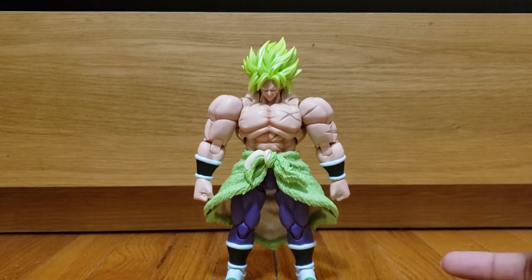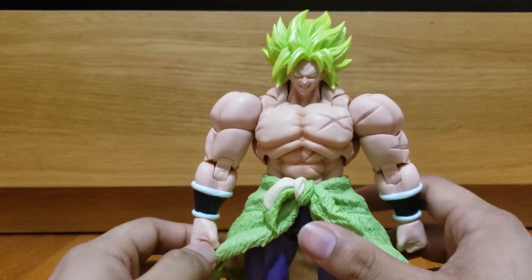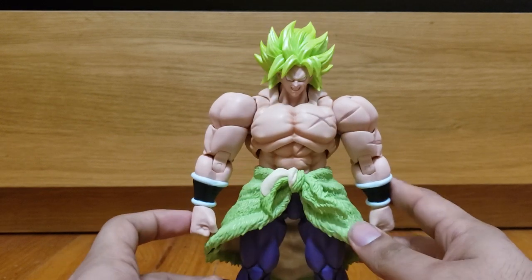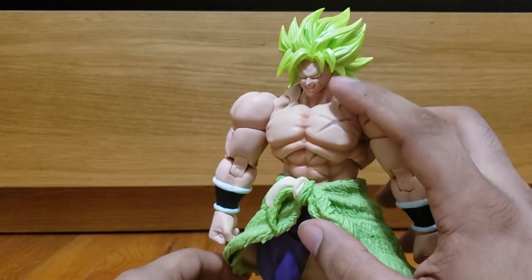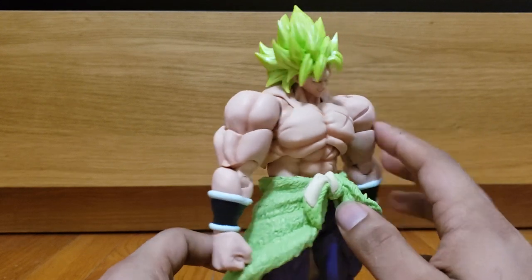Nothing too impressive when it comes down to accessories. I've put the smirking face on him because I feel like that's the craziest looking one — and that looks pretty badass. I love the hair, man. I think they did a really good job with his redesign overall.